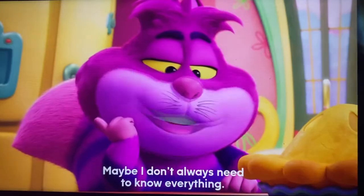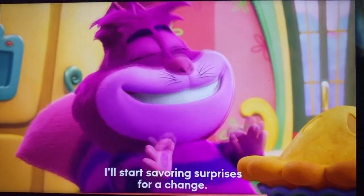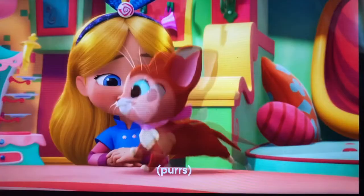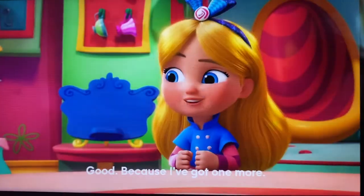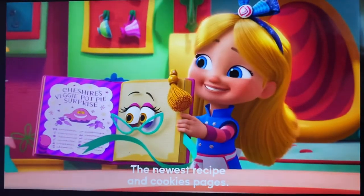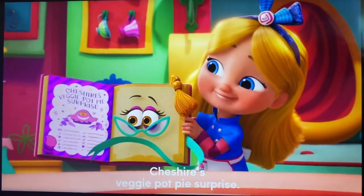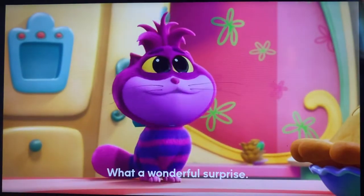Maybe I don't always need to know everything. I'll start savoring surprises for a change. Good, because I've got one more. The newest recipe in Cookie's Pages, Cheshire's Veggie Pot Pie Surprise! What a wonderful surprise.